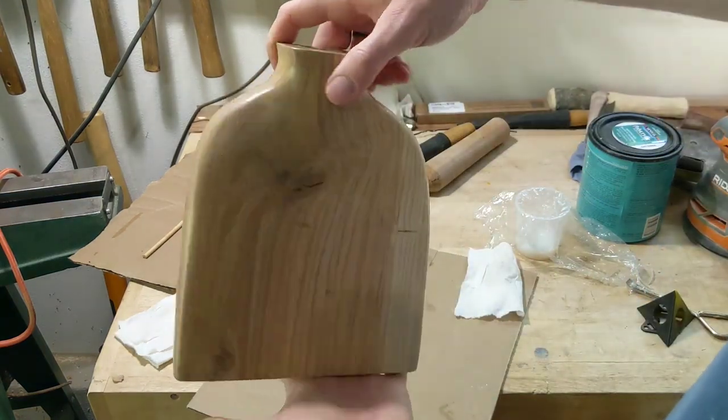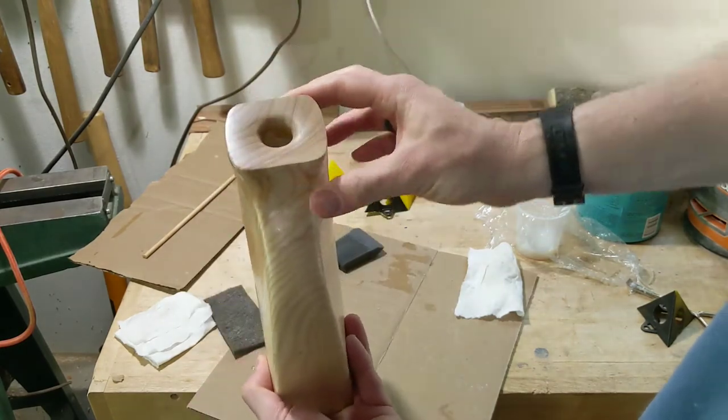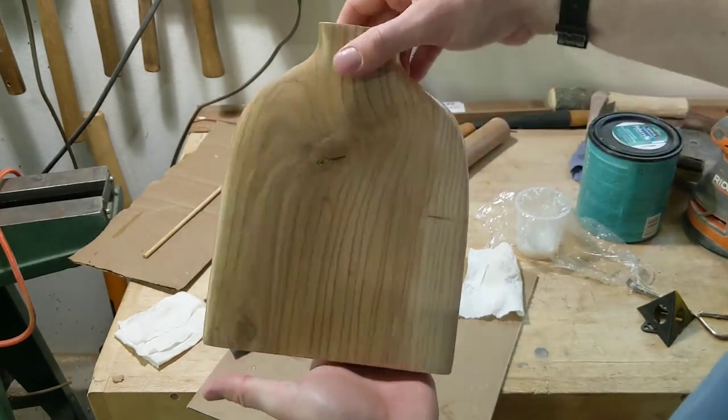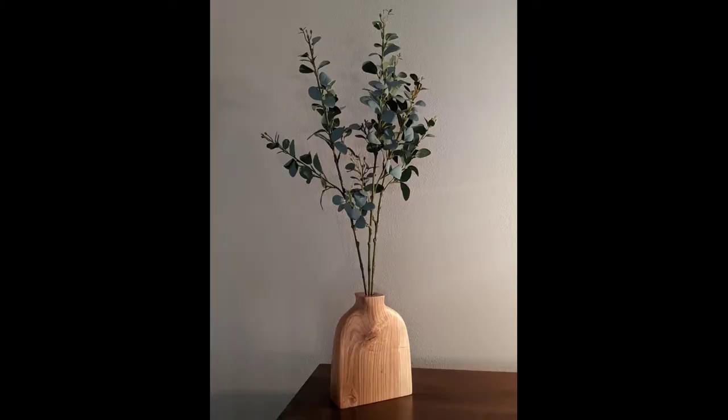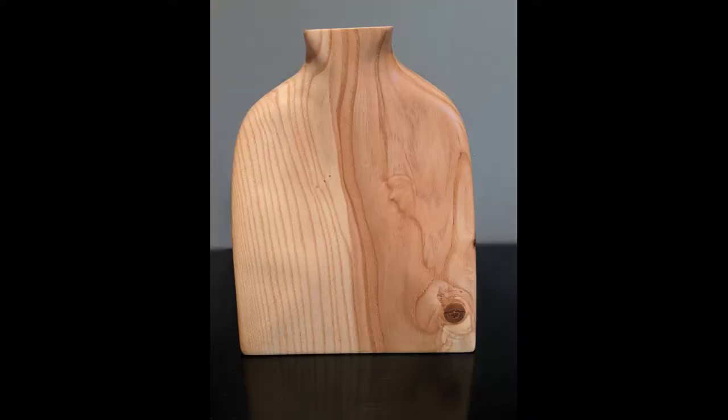Turned out pretty good. Here you can see I've set it up with some fake eucalyptus stems that my wife had. And that looks pretty good. I actually made a second one with a slightly different shape and a little bit different tool set, but both are great designs and not hard to achieve.